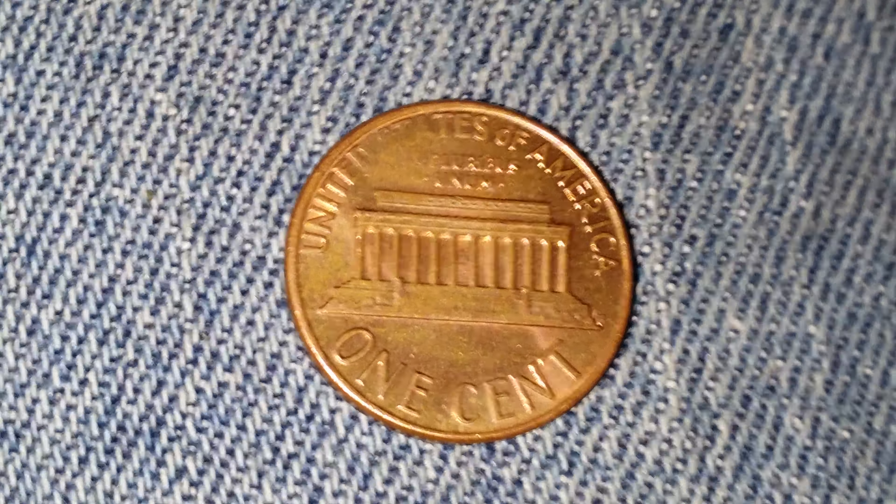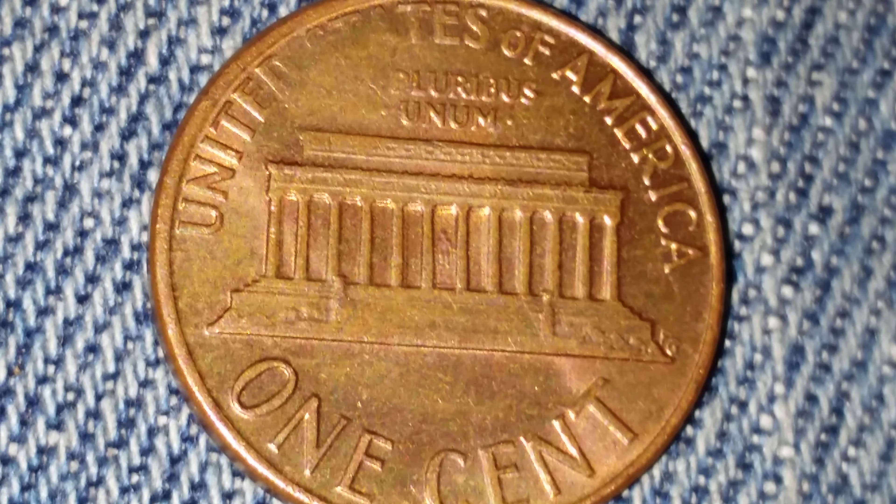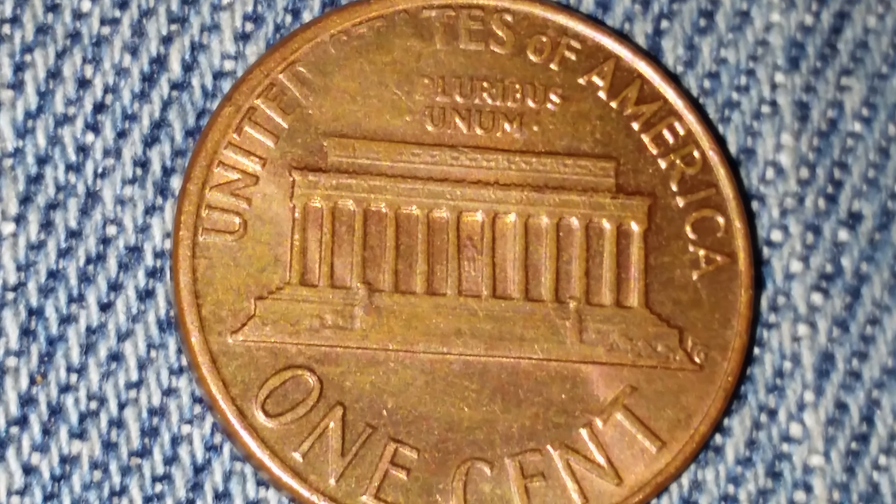The Lincoln Memorial is in the center of the coin, and if you look at the very center of the Lincoln Memorial, you should be able to see Abraham Lincoln's statue, just as it would appear if you were to visit the Lincoln Memorial in person. That's at the very center of the coin, and hopefully at the very center of your screen as well.